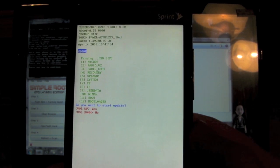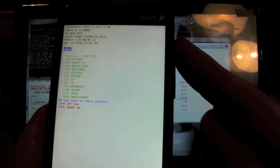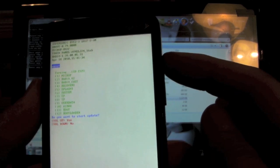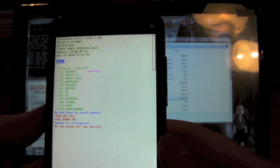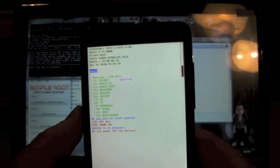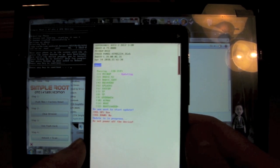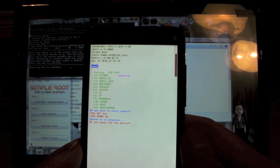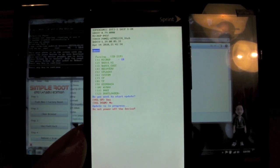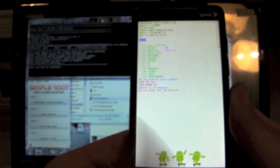Do you want to start the update? Volume up for yes, volume down for no. We want to start the update, so press volume up for yes. There it goes — it's updating now. A little late to tell you, but make sure you have a full battery or a good amount of battery charged before doing all this stuff, because you'd hate for something crazy to happen. I actually have it plugged in.